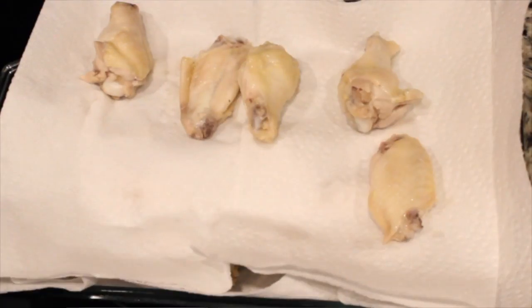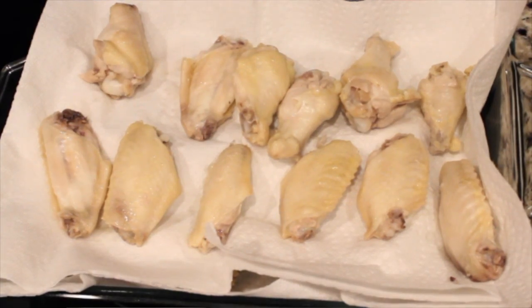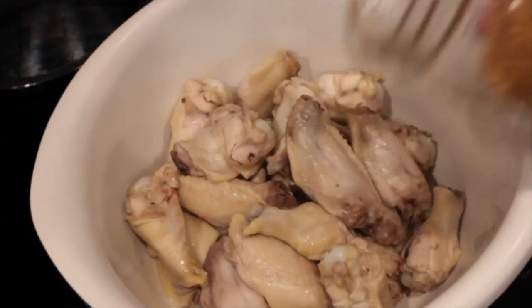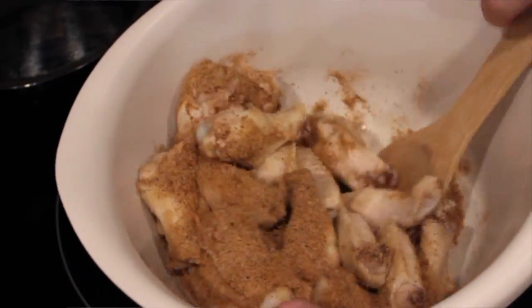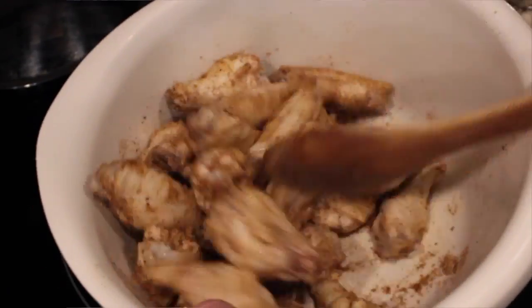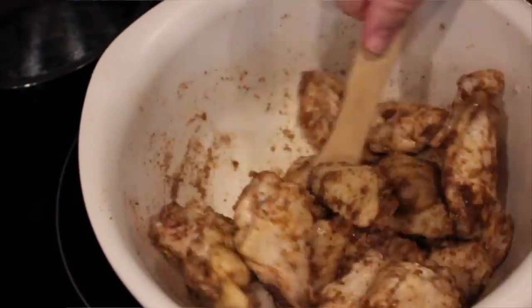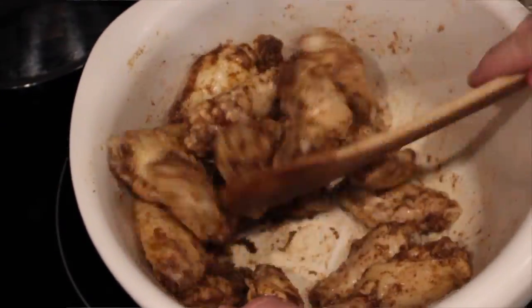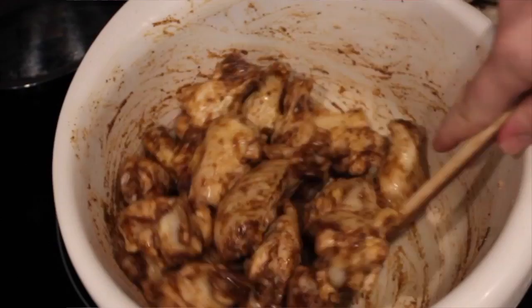Once the 10 minutes is up and they're steamed, just pat them dry with a paper towel and set them to the side covered until they're all steamed and ready to go. Now just toss them in your favorite dry rub. This step's kind of optional, but if you don't plan on using any sauce at the end, I would recommend using some dry rub just for some flavor. The dry rub I'm using is the kind I use on ribs and it works really well. There's even pinches of red pepper powder and cayenne pepper powder in there and it really sets it off.